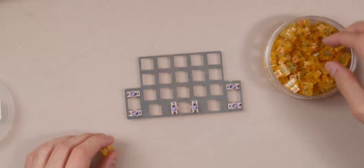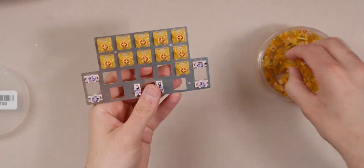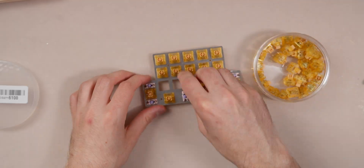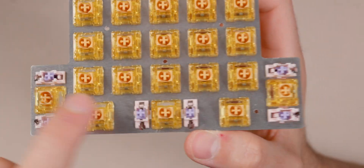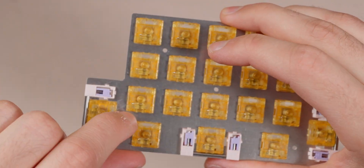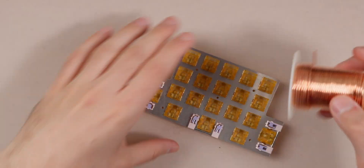I'm going to pop the switches into the board and start soldering. The switches are all in the plate now — they were a little hard to get in in certain spots because metal plates require a different bit for the corner radiuses, which can cause CNC issues. Now I'm grabbing some 16-gauge copper wire, straightening it, and starting by doing all the columns, which are the vertical ones.